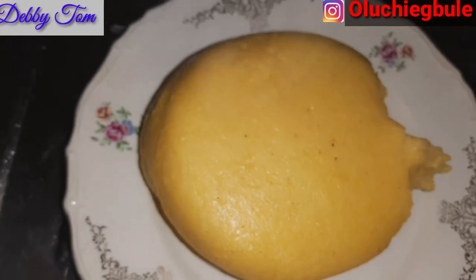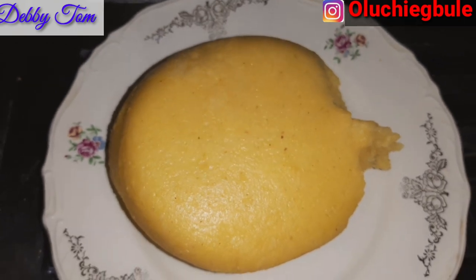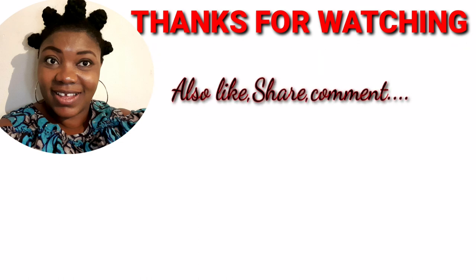This cornflour fufu looks like garri — it also has a white one, but I've not tried the white one yet. That is all for this video guys — bye, and thank you all for watching. Stay safe and see you all in my next video!